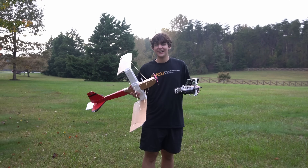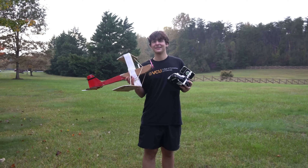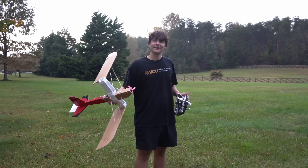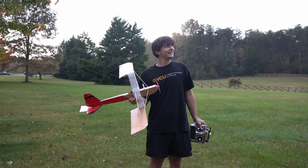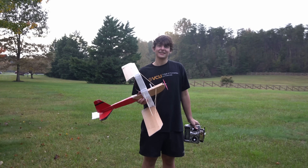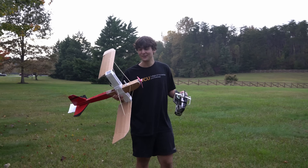Hopefully that answers the ground effect question. Now I've got to answer the rest of your questions, so let's go back to the field. In the last video I didn't turn right — well, I did turn right once, but I was mostly going in circles because I'm just not good at turning. We go counterclockwise, but this thing will turn left too — I'm going to prove that right now.